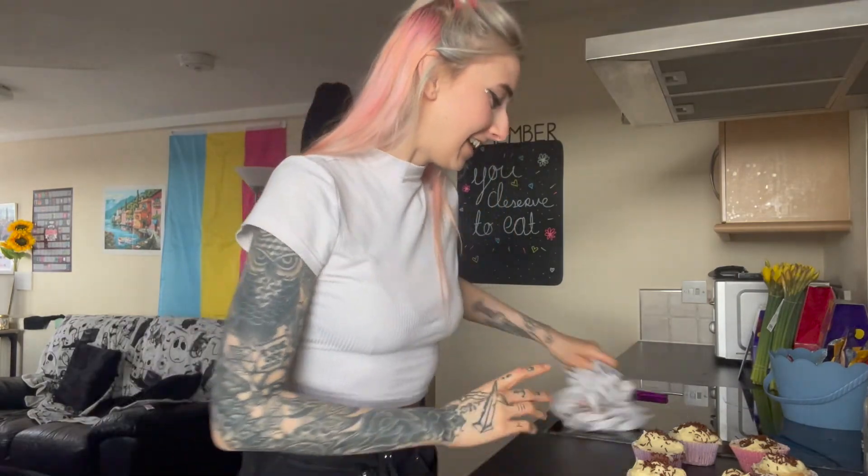Yeah okay, well that's the end of this video. That was a mess of a video, I'm sorry it was so bad, but I did my best — well, I didn't do my best. I can make cupcakes a lot better than that; I don't know what went wrong, other than everything. But I hope you enjoyed the video — if you did give it a thumbs up, and if you want to subscribe I'd appreciate that too. Goodbye!